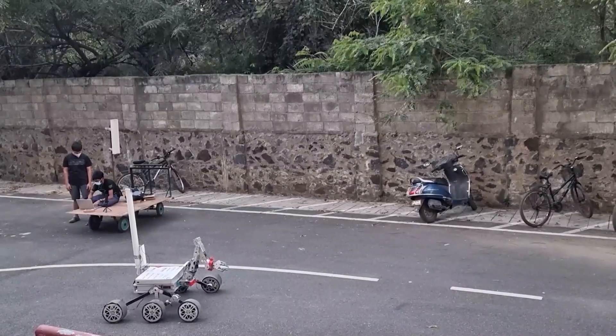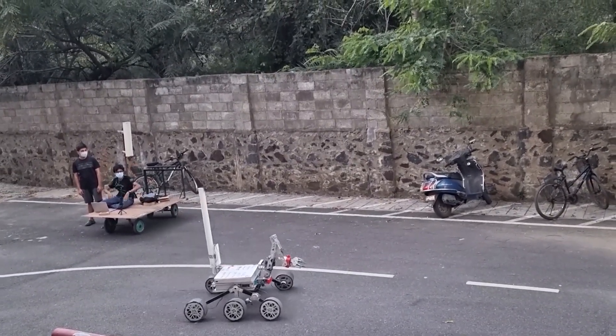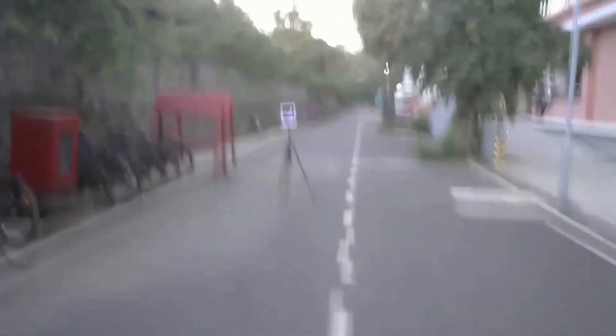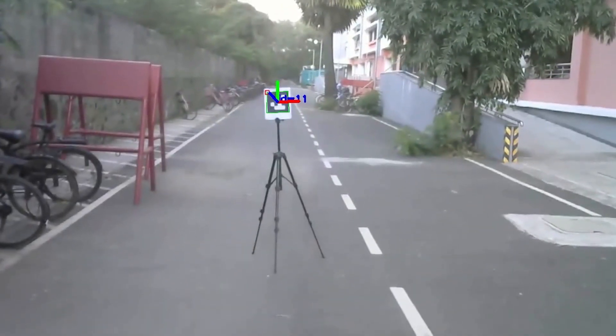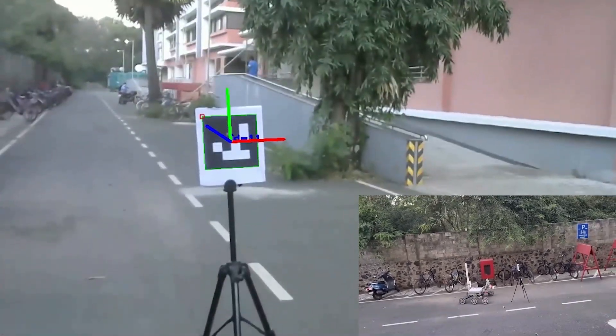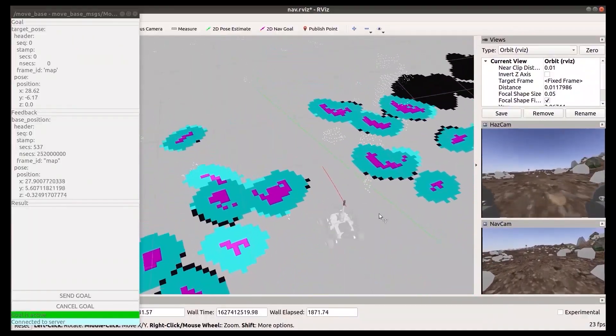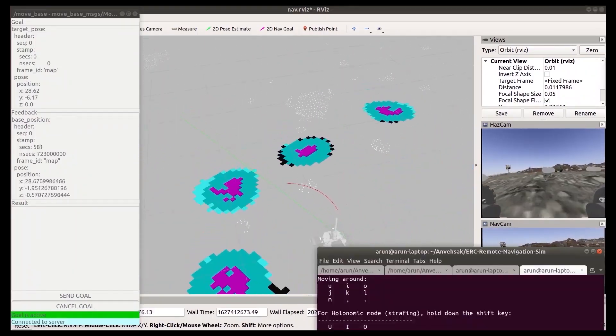The rover navigates to the designated waypoint primarily using the map as a guide. However, it continues to sense its surroundings even if its placement on the map is wrong or if it is in danger of colliding with an obstruction. We are using the OpenCV ArUco module for ArUco detection, the rover localization package for implementing the extended Kalman filter for fusing Z-Odometry and GPS. We are using RTAB-Map for obstacle detection and the navigation stack for path planning and building the map of the external environment.